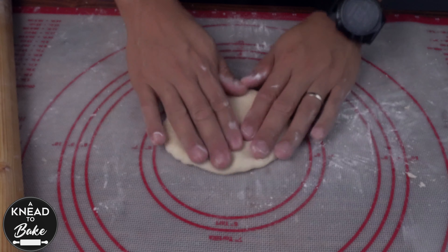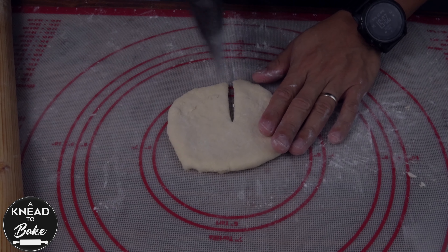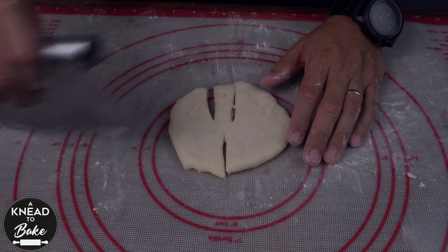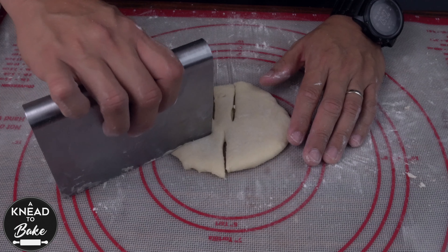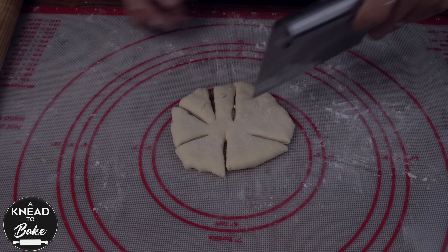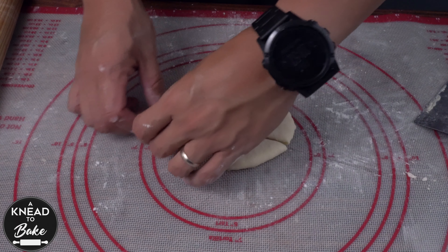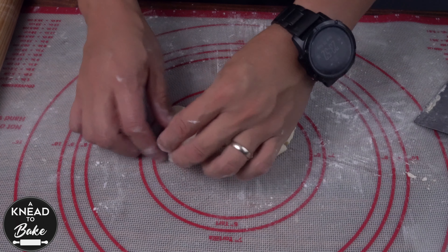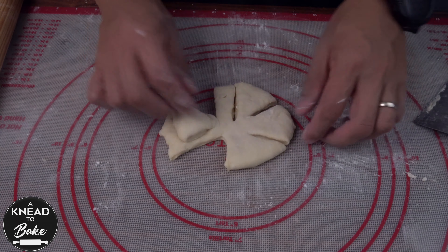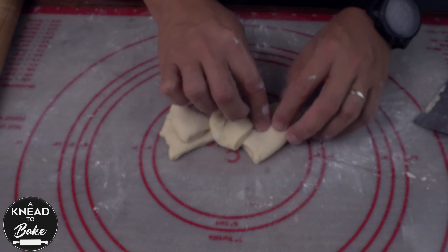Use a rolling pin to extend the dough. Use a bench scraper or a knife to make cuts on the dough — two cuts in the lower part of the circle of dough, then another five cuts around the dough. Follow the shaping steps shown. Don't worry if the shape is not perfect; the dough will get the desired shape after it is baked.